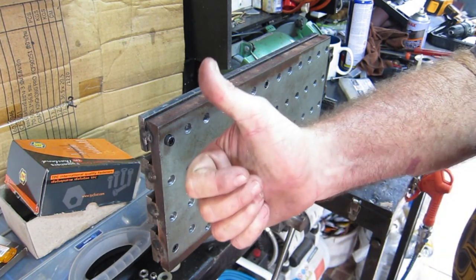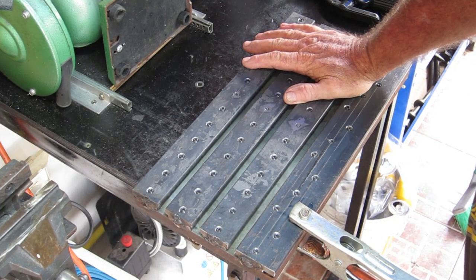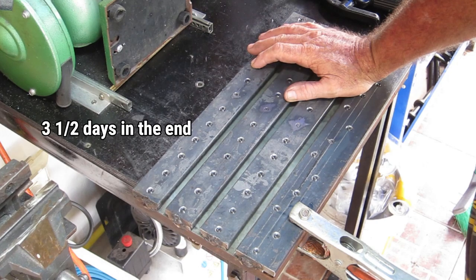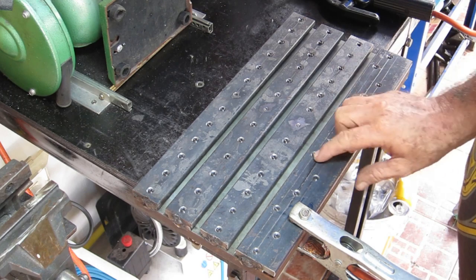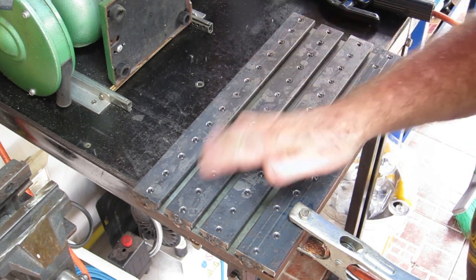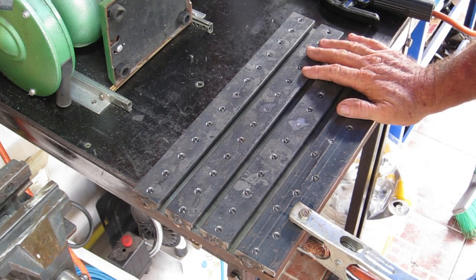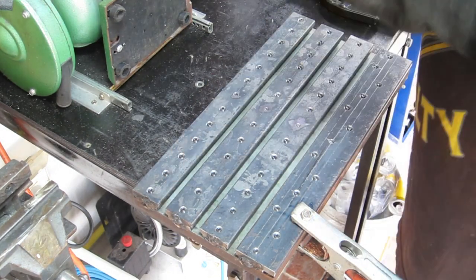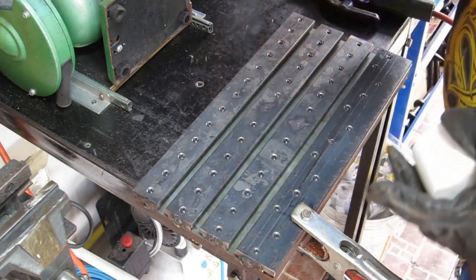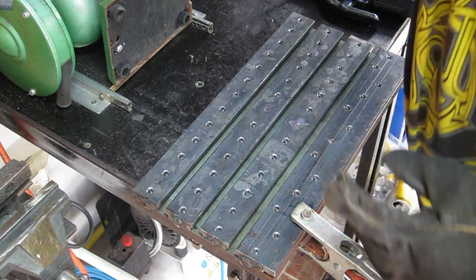I don't know what took longer - tapping the threads or screwing the bolts in. I just looked at the clock and realized it's two hours since I started this morning. This table has taken up so much of my time. Now I'm going to weld all the heads up - some of these countersinks were a bit deep, but it doesn't matter, I'm just going to weld them up anyway and grind it off. When the whole thing's finished the intention is to make a fly cutter and fly cut the top of this anyway. I better hit it with some anti-spatter first so I don't end up cleaning slag out of these.